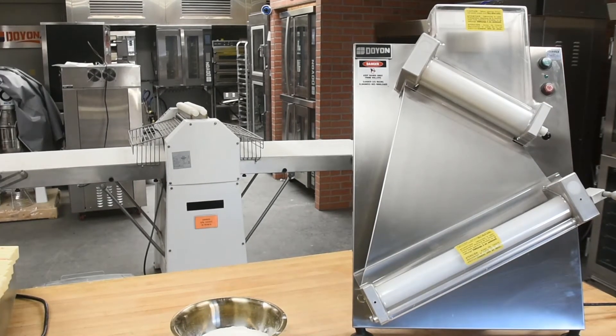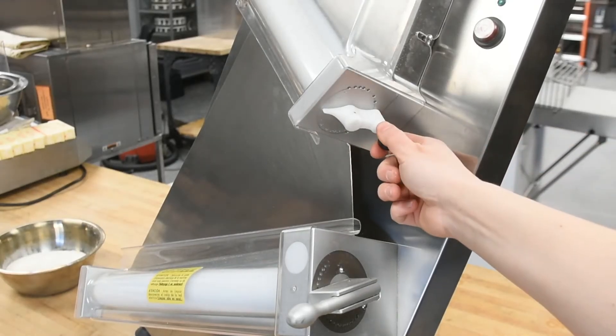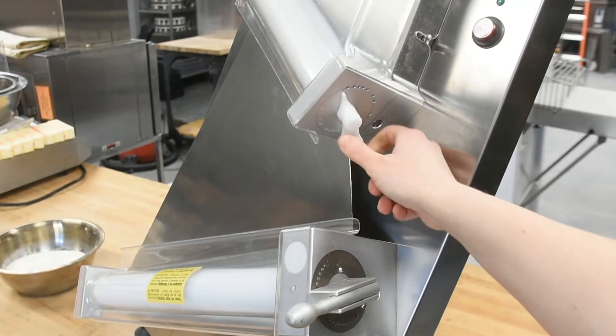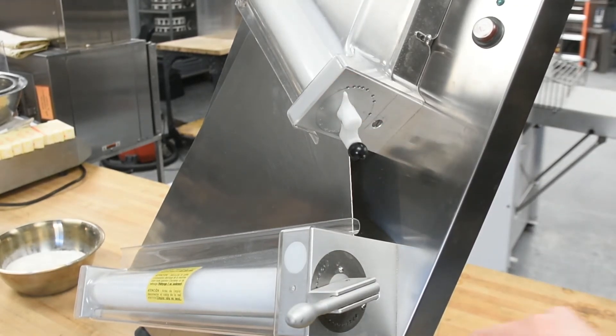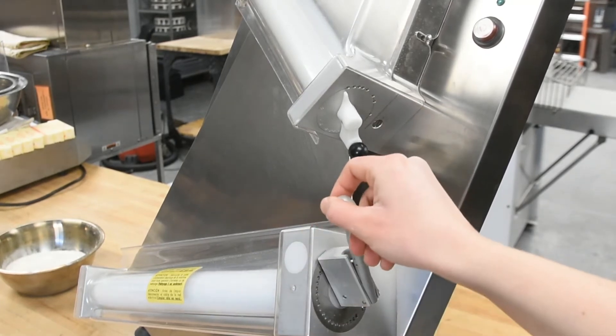This sheeter is equipped with two diagonal rollers, both independently controlled for thickness measured in millimeters. To adjust, simply pull the pin and rotate the rollers. Measurements range from one to nine millimeters on the side of the machine. Pull and rotate to increase or decrease your thickness on the bottom roller as well.